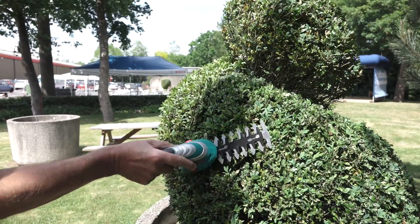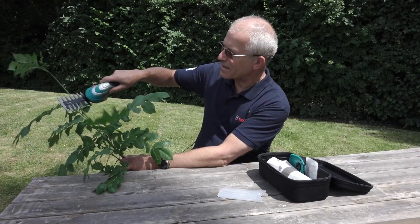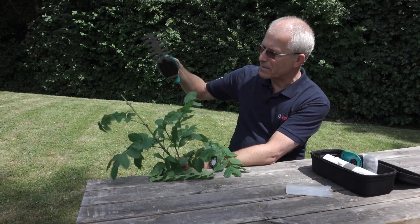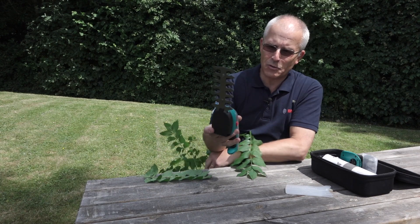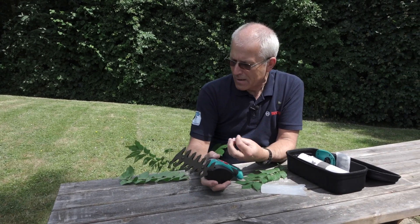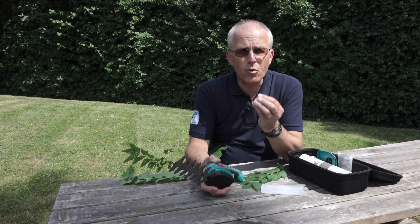You can see that we've got just some shrubbery here that I've locally harvested, and you can see it cuts through these little branches no problem at all for trimming purposes. However, it's very tempting with such a small machine to overdo it, to try and cut thicker branches, to try and cut denser, more woody branches.